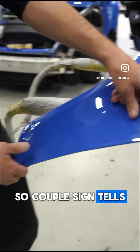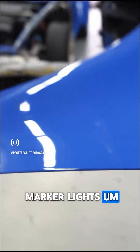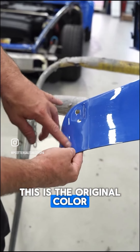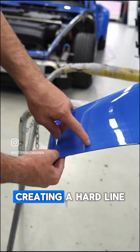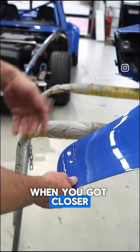A couple of telltale signs: you can see very hard lines around the marker lights. As you can see, this is the original color. They left the rocker moldings on, creating a hard line which was noticeable when you got closer to the car.